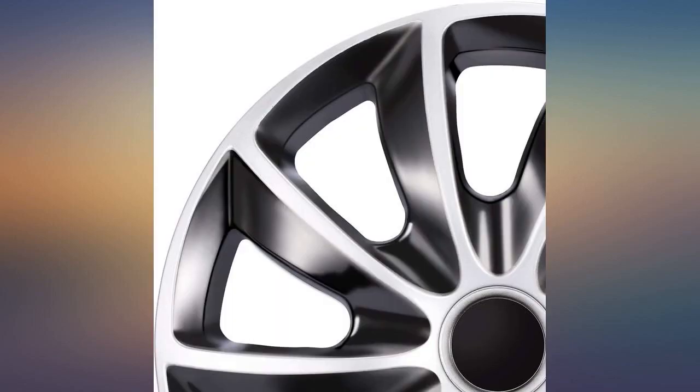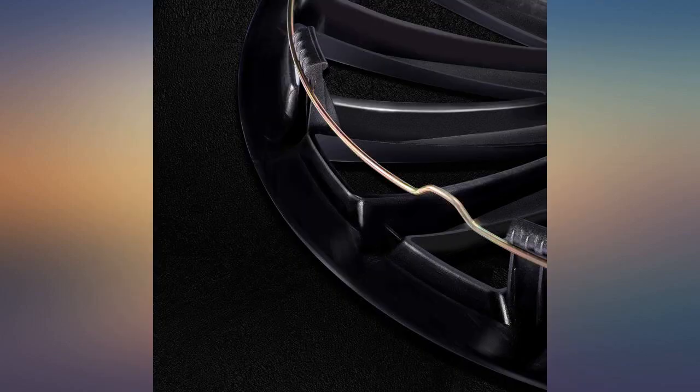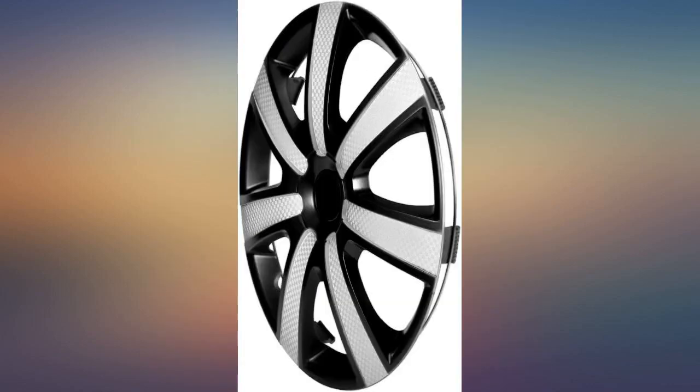When I received the hubcaps, I found that the material is okay but not as good as the original ones. I can accept that because the price is much lower than the original. It is very easy to install — it only takes about 10 minutes for all 4 wheels.